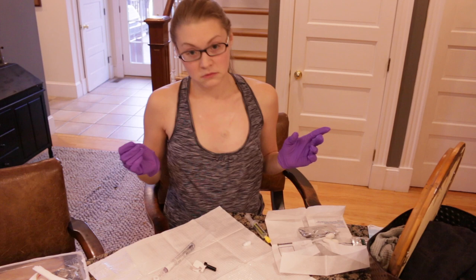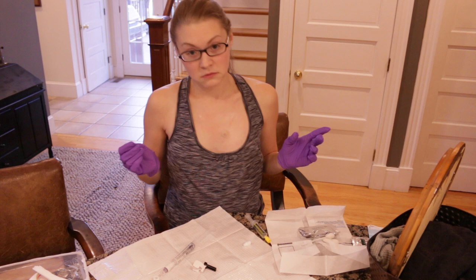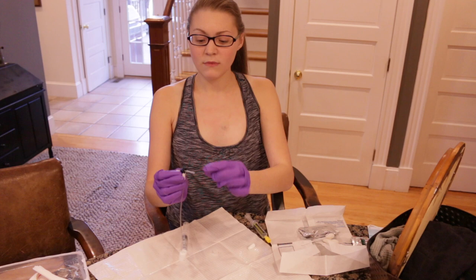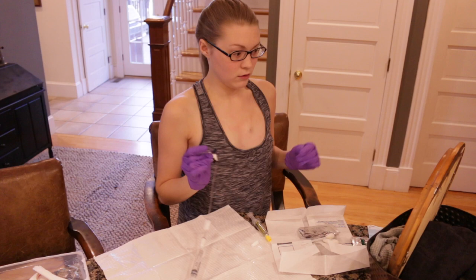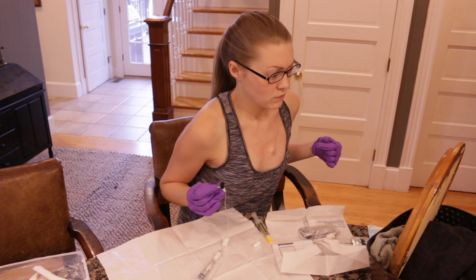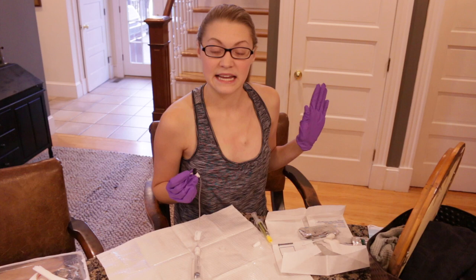The next step is putting the needle in. Usually the needles come with a little cover over the needle part — just take that off. Make sure you figure out how to grip your needle well so that you can see and feel like you can hold it well. Your hands are sterile, your chest is sterile. You'll want to wait a minute or two and let it air dry — don't blow on it or anything, just let it sit and let it dry.